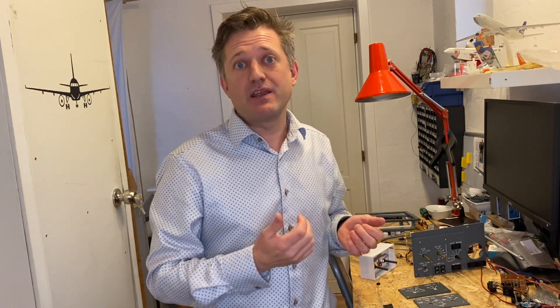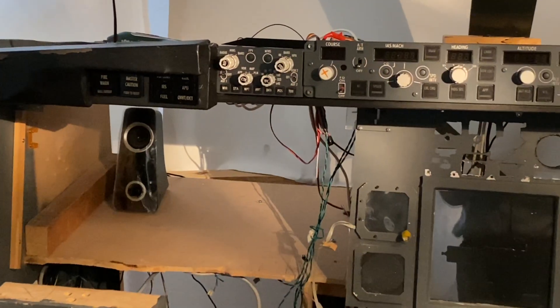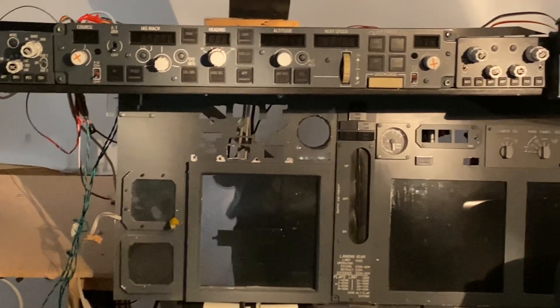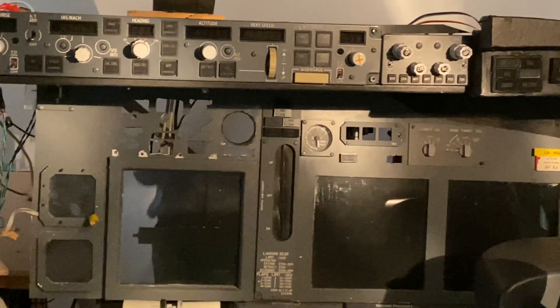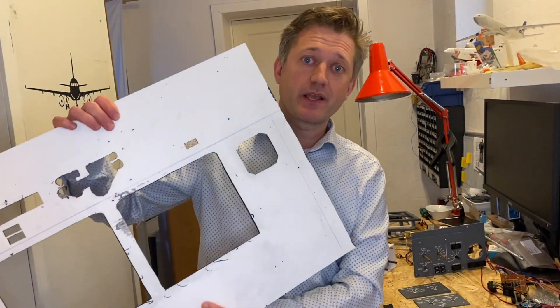And that for me was just like, okay, let me just redo the whole thing. There were a few things I wasn't satisfied with, and that's why I decided to redo the whole main instrument panel — and I'm in the middle of that process right now. This is what it looks like today. You can see the captain's side has gone and is about to be replaced.